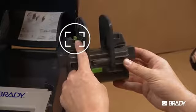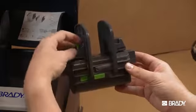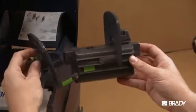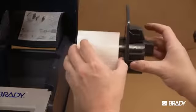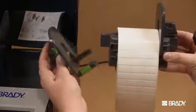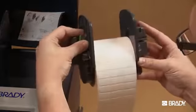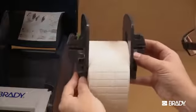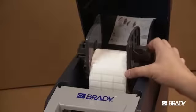Press and hold the green tab on the material supply holder and slide the end piece outward. Then slide the label roll onto the material supply holder. Make sure the roll is installed with the printable side facing up. Reinstall the end piece and reinsert the material supply holder onto the bracket grooves on the frame. Ensure the side tabs are properly seated in the frame so the printer will correctly read the SmartCell.